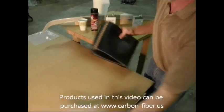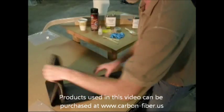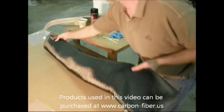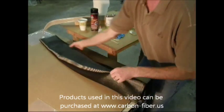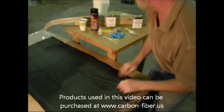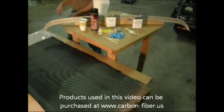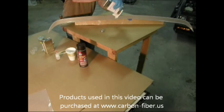The first step is to get the carbon fiber out of the bag. We're going to fold it, reorient any fibers that you need to, and then we're pretty much ready to cut it to width.